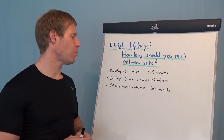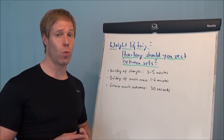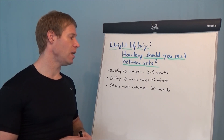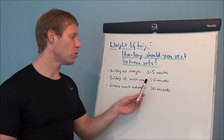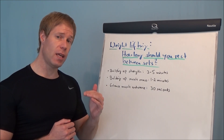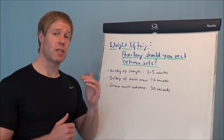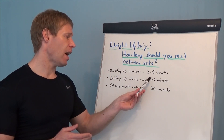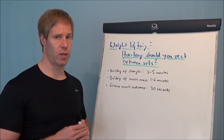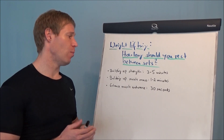If you want to build up muscle mass — and that is most likely what you want to do because you want to tone up your body — that means you want to build up muscle mass. You should rest 1 to 2 minutes between the sets. You should keep the repetitions below 10, usually between 6 and 10. Don't rest longer than 2 minutes, and then you are in the ideal environment for building up muscle mass.